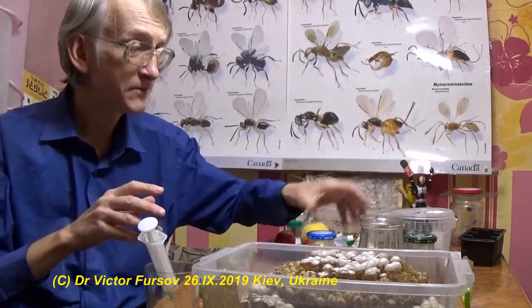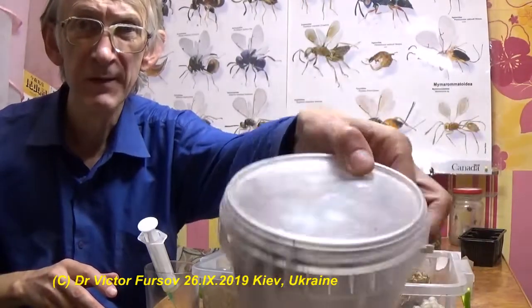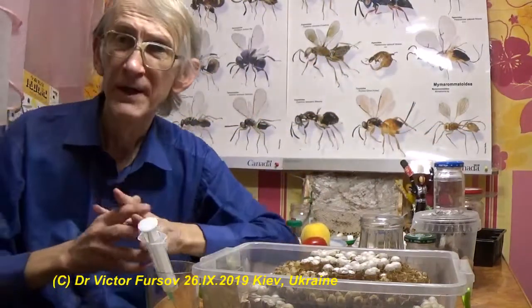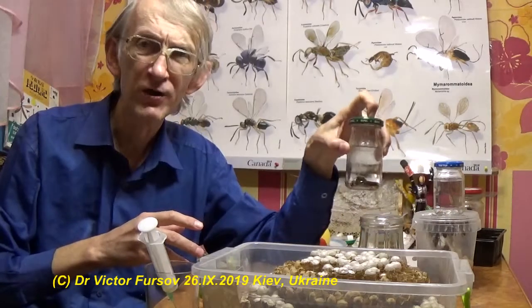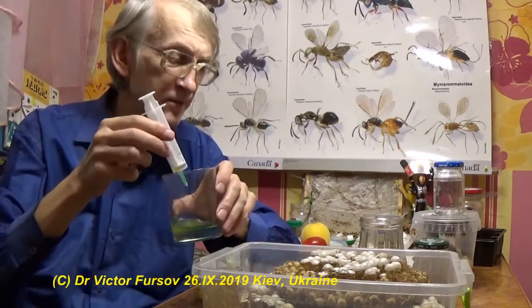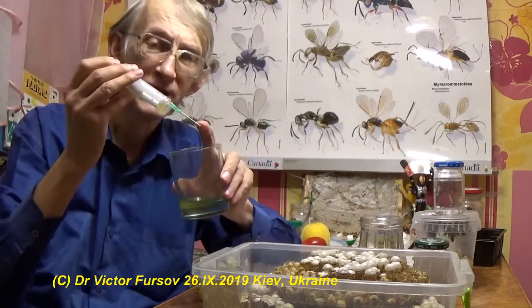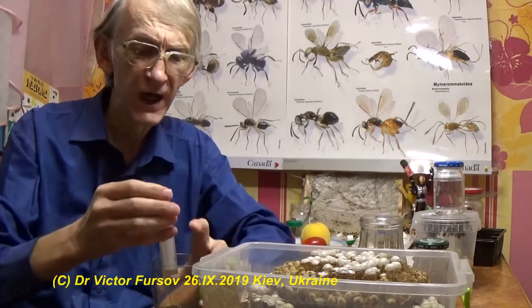I have some males — many males — and I showed you many of them already. They are sitting here, very calm, and actually not dangerous at all. I also have queens that just hatched. I put them in this jar and now I will feed these hornets with a syringe — to be precise, not just a needle.